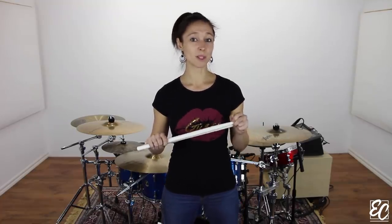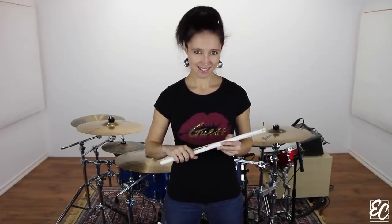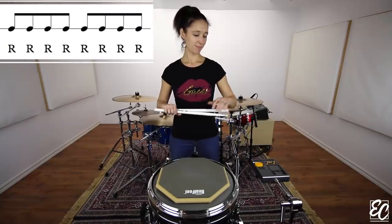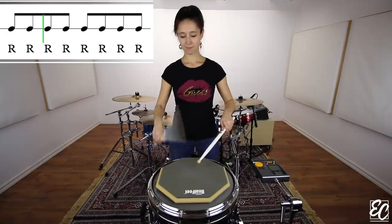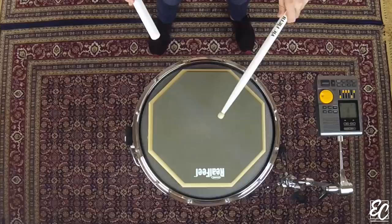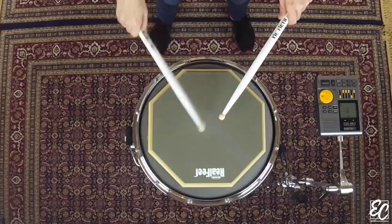Let's start with the first one. We will play 8 notes of the right hand, like this. Again, 3 and 4 and...